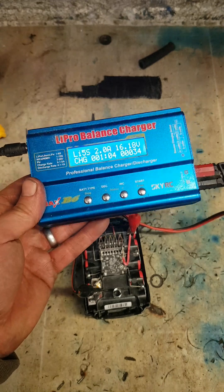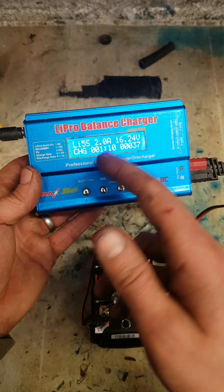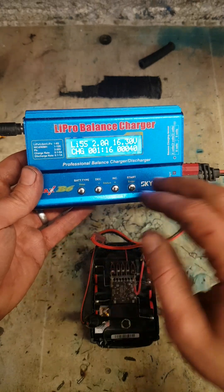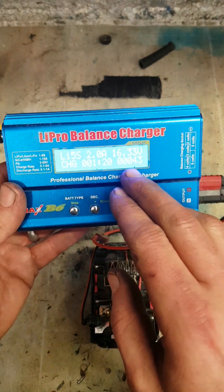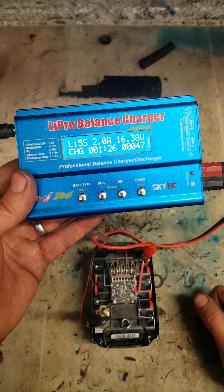That's why these IMAX B6 chargers are quite handy. Cheap enough. They charge anything — Lead Acid, NiCAD, Nickel Metal Hydride, or lithium. Handy to have about. If the amps were increasing a lot and the voltage isn't going up, you know the cells are actually just leaking that charge back out again.